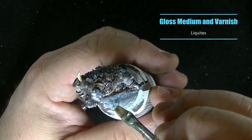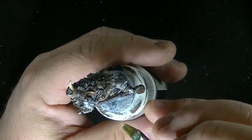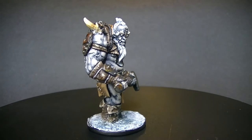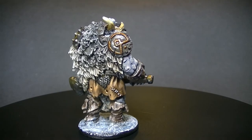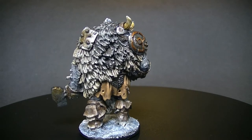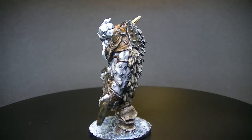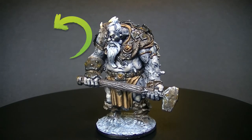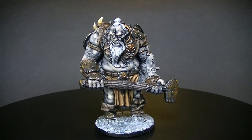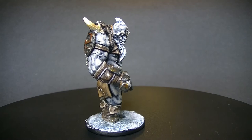Once the varnish was dry I rimmed the base with black and called this model done. I really hope you guys enjoyed this tutorial — I tried a bunch of new techniques on this model and got lucky with some decent results. I'll have Amazon affiliate links in the description for some of the things I used. If you haven't subscribed, it would really help me grow and let the YouTube algorithm know I exist. Leave a comment, let me know what you think — I really appreciate you all taking the time to watch, and until next time, thanks again.